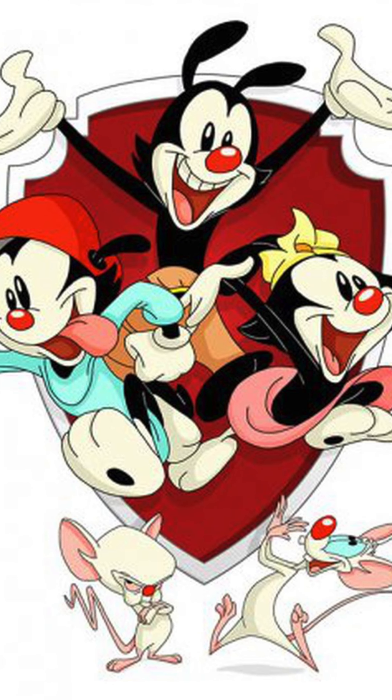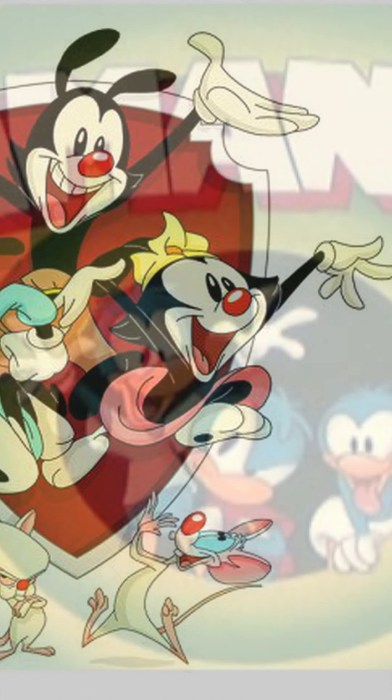Three things you may not have known about the Animaniacs. First, the Warner siblings were almost ducks.